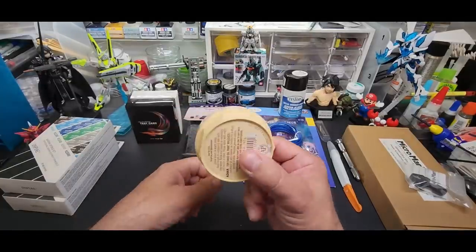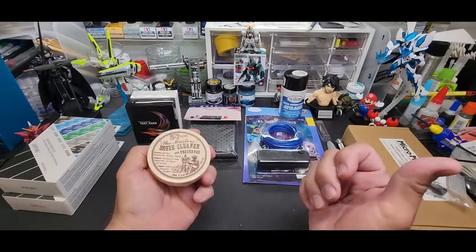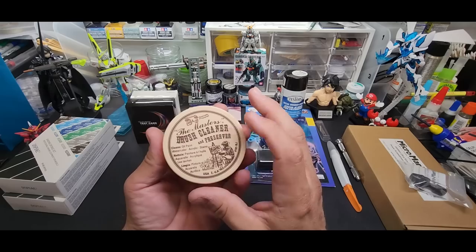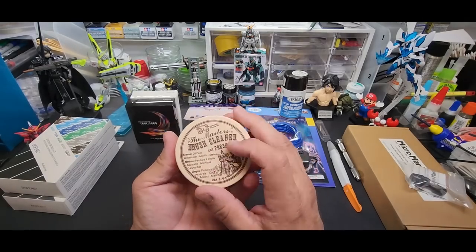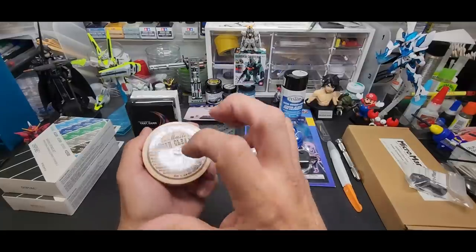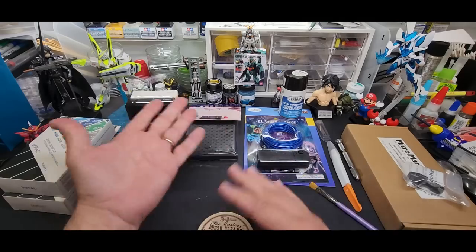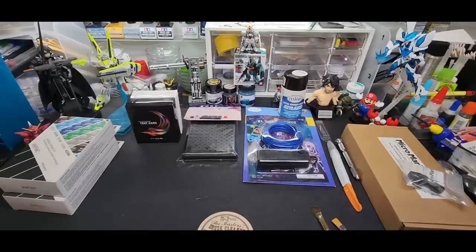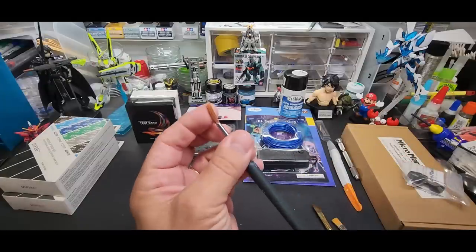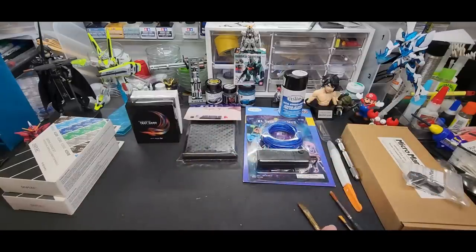Next up is this brush cleaner. I've used several brands — this one really is good and lasts a long time. This is my second one. I thought of it when I cleaned one of my brushes after a video. This is the Master's Brush Cleaner and Preserver. It works with oils, watercolors, stains, and acrylics — not so much with lacquer base, but even then, once the brush is dry, you can use this anyway. It restores the brush. This one won't even bend — it's crusty.